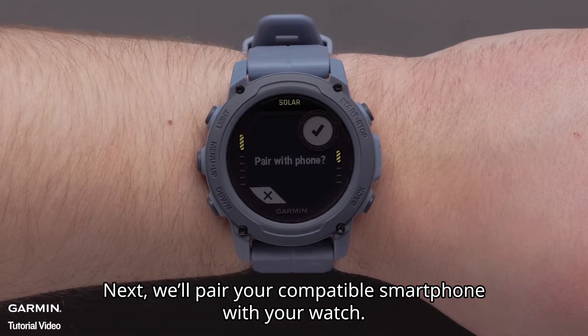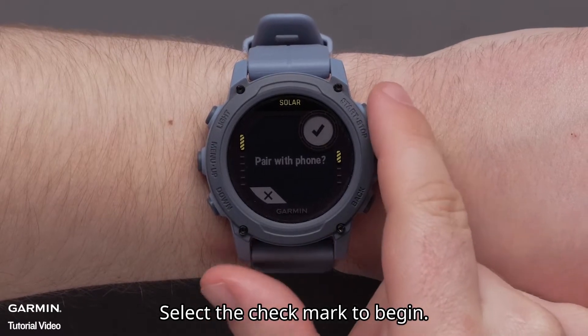Next, we'll pair your compatible smartphone with your watch. Select the check mark to begin.